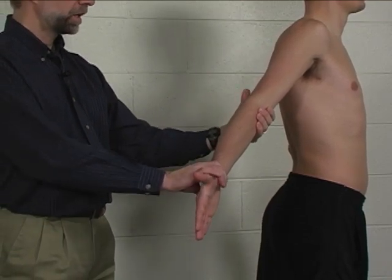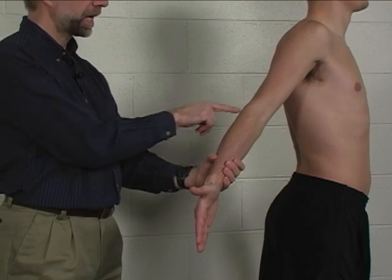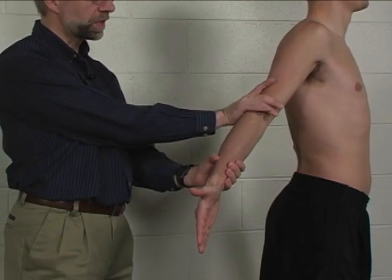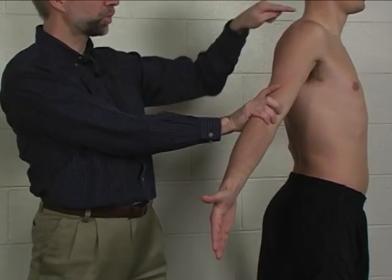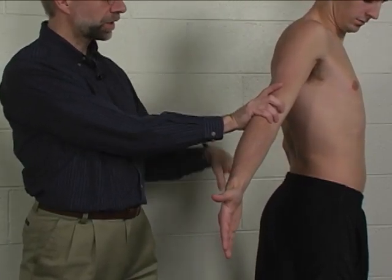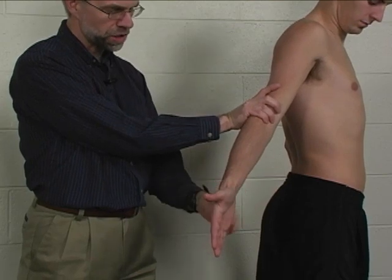The arm is stabilized at the distal humerus with one hand wrapped around both epicondyles, so that you can tell if we're getting rotation at the glenohumeral joint instead of supination in the forearm.